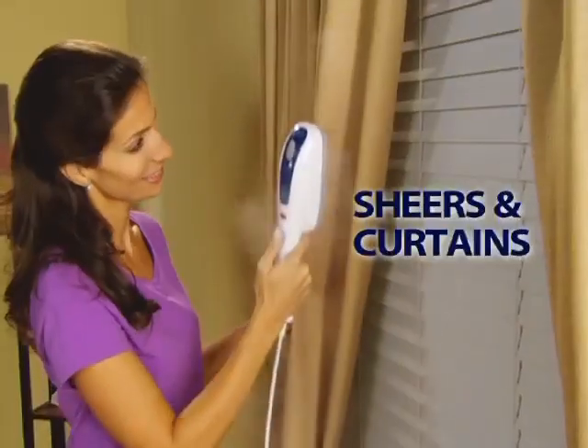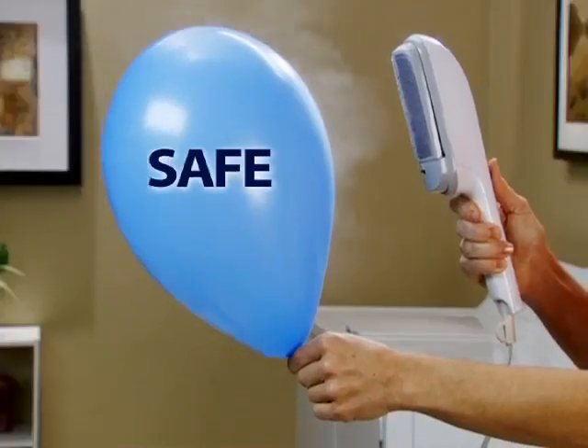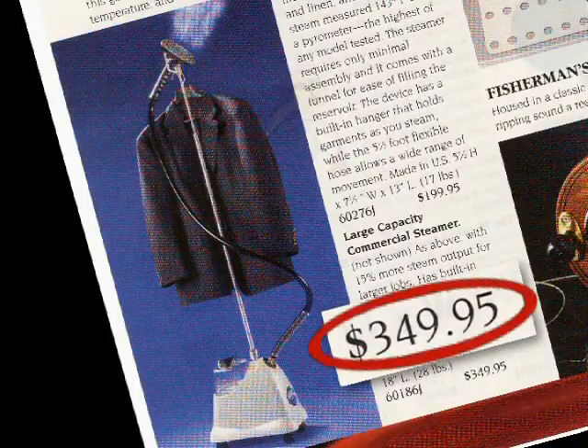And it's not just for clothes. Steam sheers and curtains, tablecloths, sheets, and bedding. It's safer for you and your clothes. Professional steamers can cost hundreds.